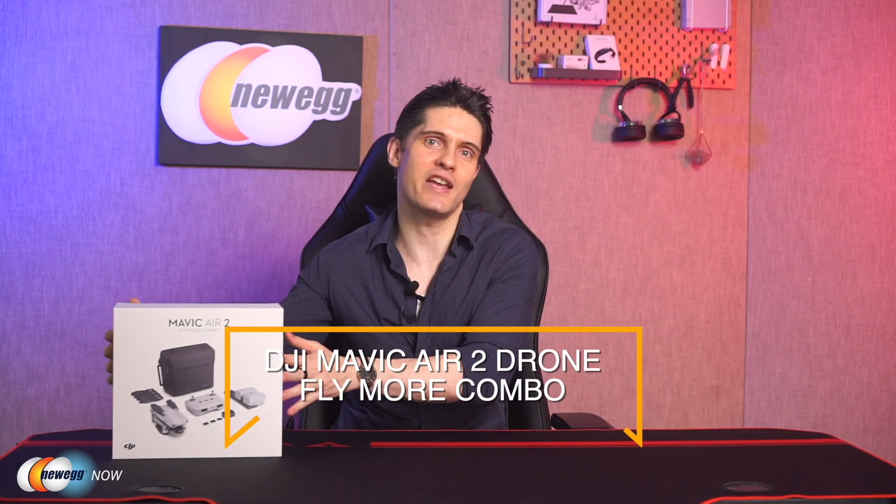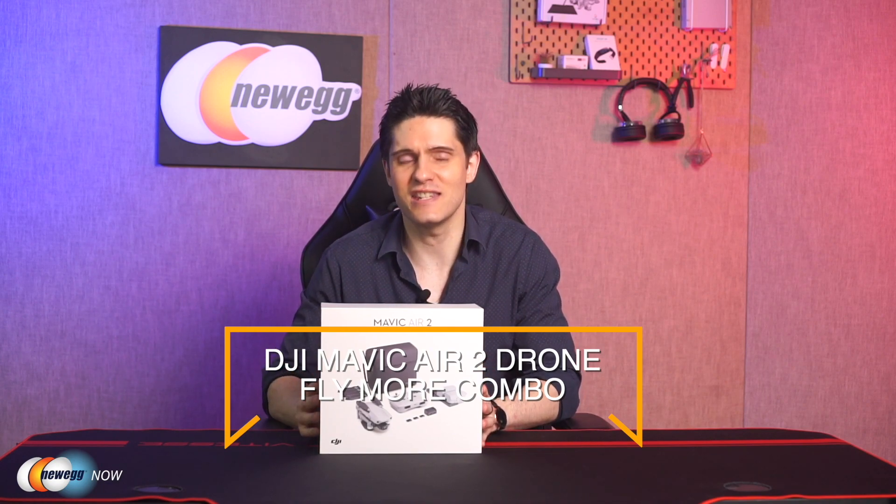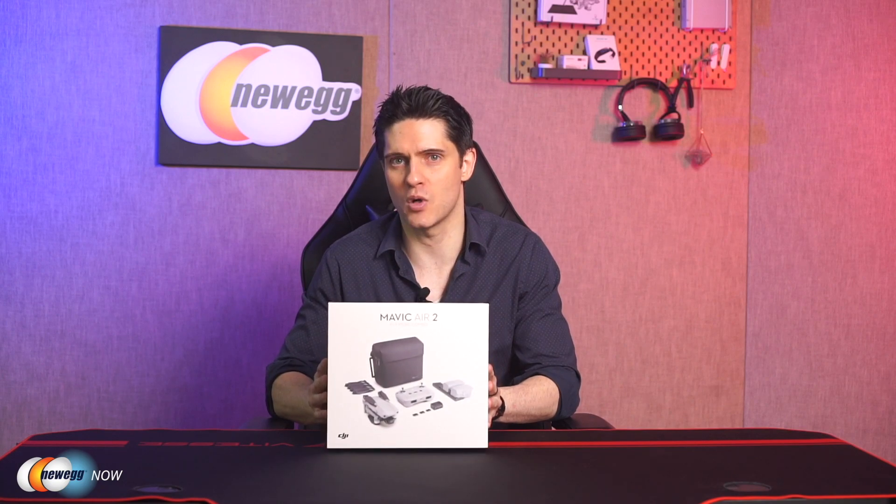Hi, I'm James, and welcome back to Newegg Now. If you're familiar with drones, then I'm sure you've already heard of Dajiang Innovations, more commonly known as DJI. After all, their drone products account for more than half of the market. And if you've been paying attention, then you've probably also already heard of the very popular DJI Mavic Air 2. Today we're going to take a look at the DJI Mavic Air 2 drone fly more combo set.